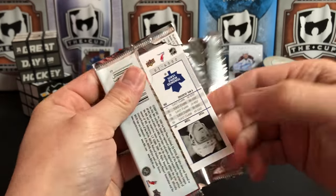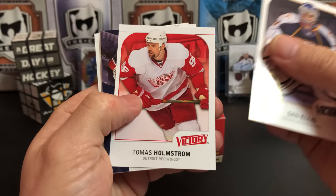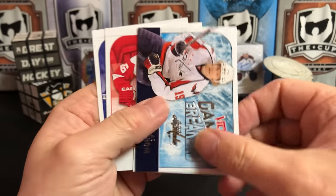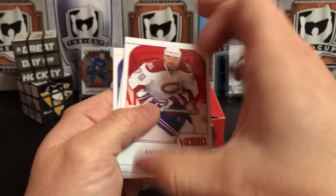I already paid for the cards — do you have to give me an advertisement too? Guess so. Dan Ellis, Thomas Holmstrom, we've got a Game Breakers of Nicklas Backstrom, Andre Markov, Yuri Hudler, and Matt Stajan.